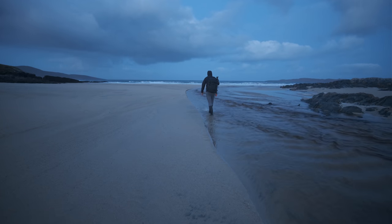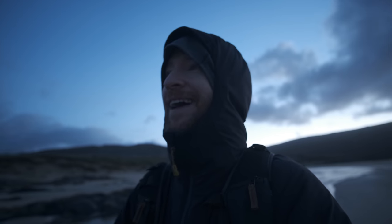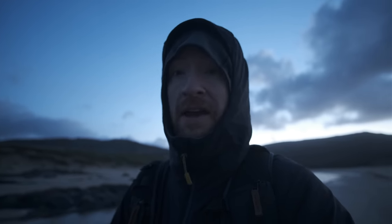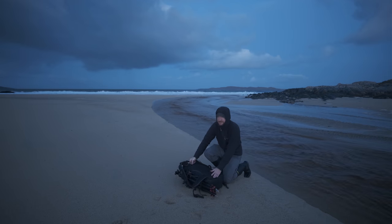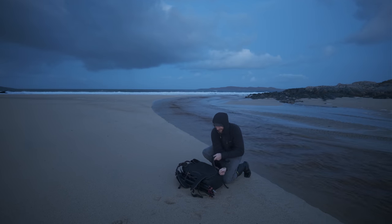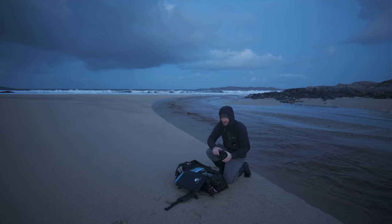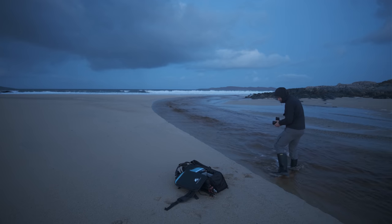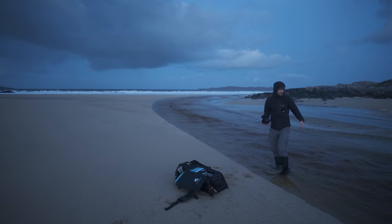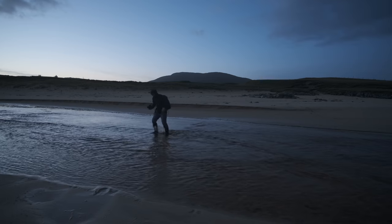One of the biggest rookie errors you can make as a photographer is either walking through snow or sand that you later want to photograph, which is exactly why I'm walking in the river and not on this pristine beach. So nice to wake up to silence rather than rain and wind hammering the van. I don't think it's possible to shoot from in the river because this is fast flowing — it's more like quicksand beneath the surface of the water.